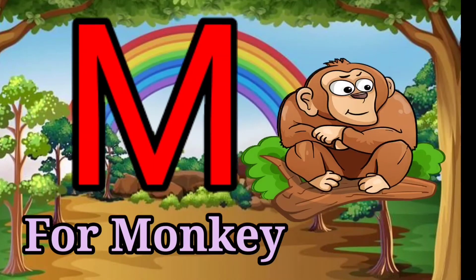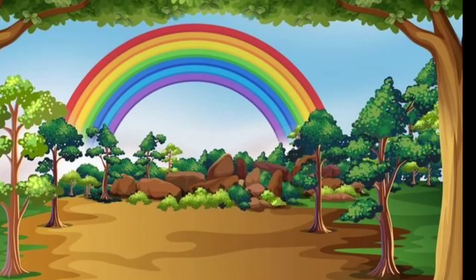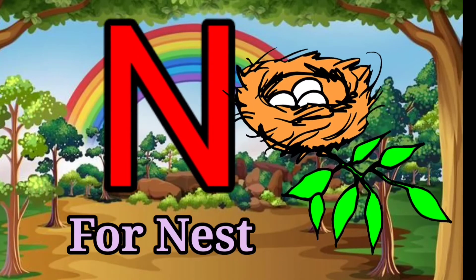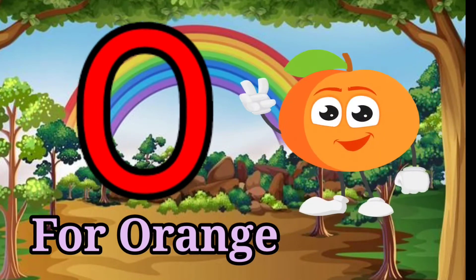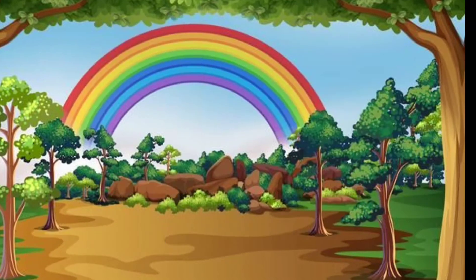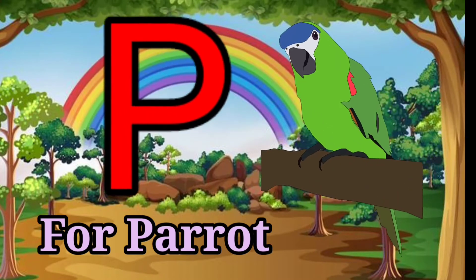M for Monkey, N for Nest, O for Orange, P for Parrot.